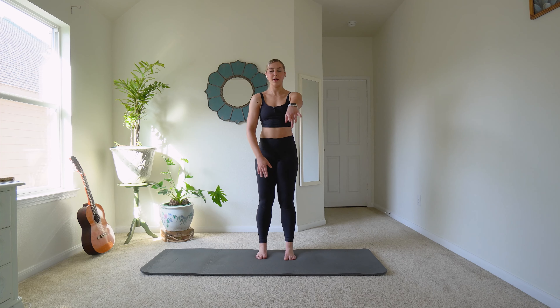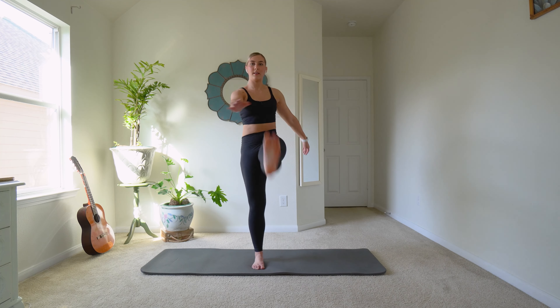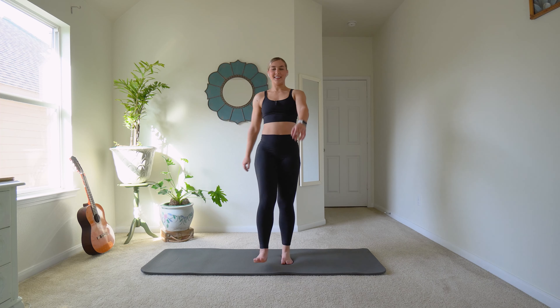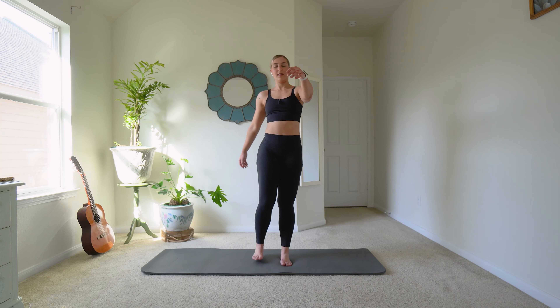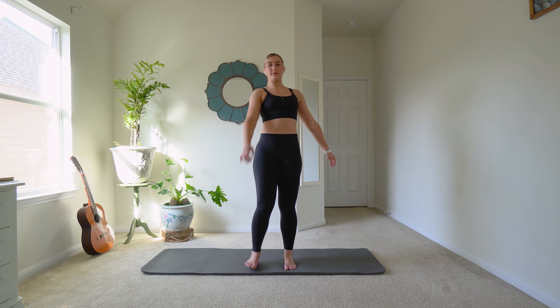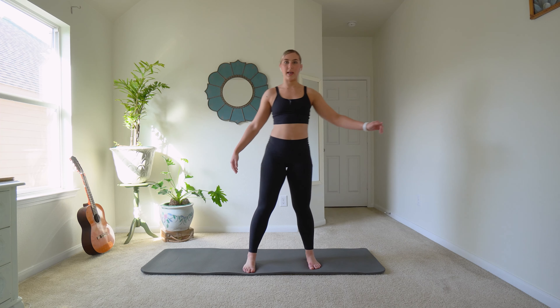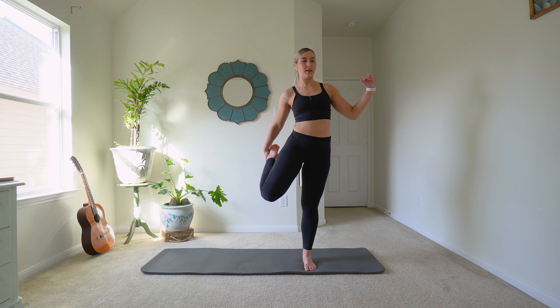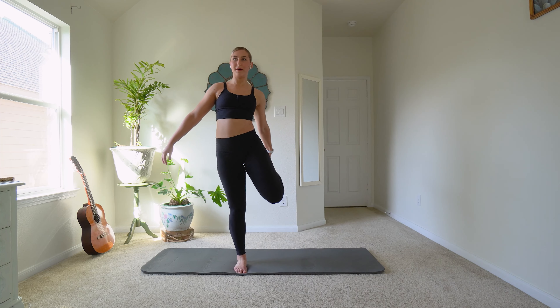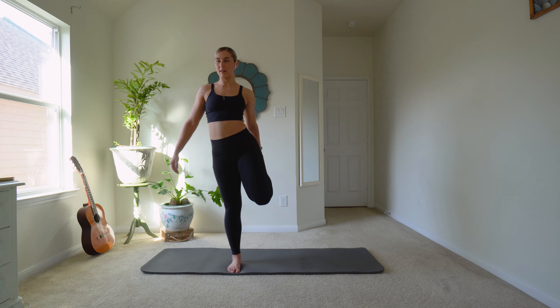We're going to alternate kicking one foot in front of the other. It doesn't have to be pretty — it's just a little warm-up. Don't do anything crazy or try to kick your face; our muscles are not that warm yet. I'm flexing my foot, you can point it. Now step, grab, other side, and grab. A little faster — try and grab it quicker. And hold, hold, hold. Step, up. Hold, hold, hold. A couple more times. Nice.